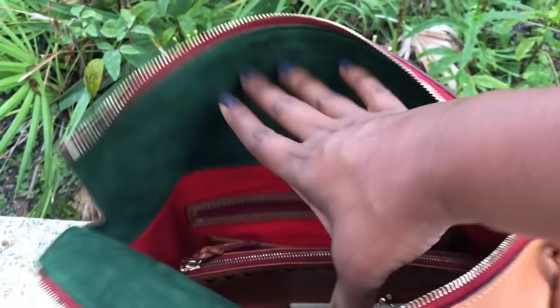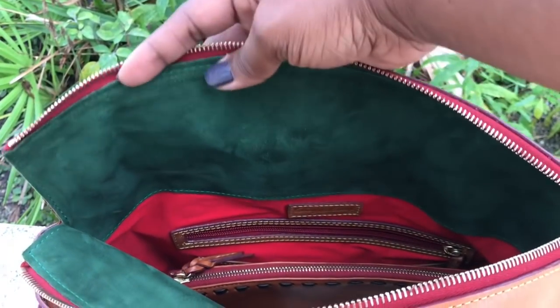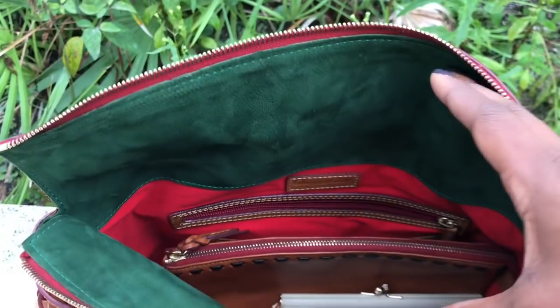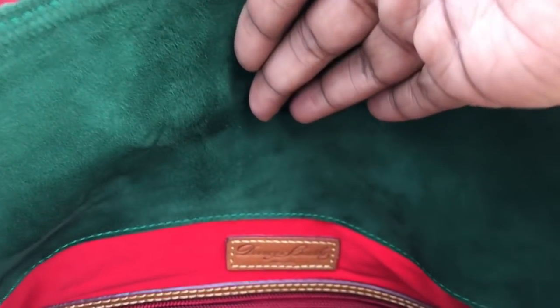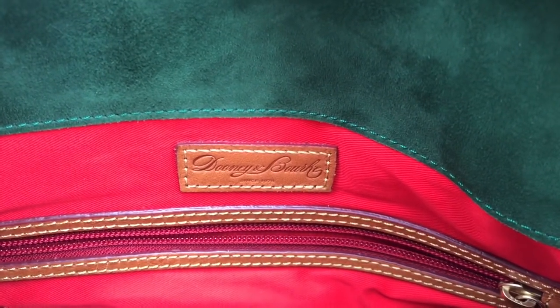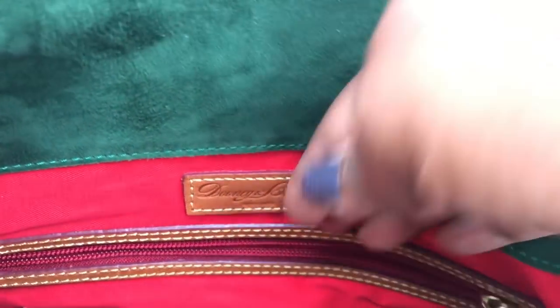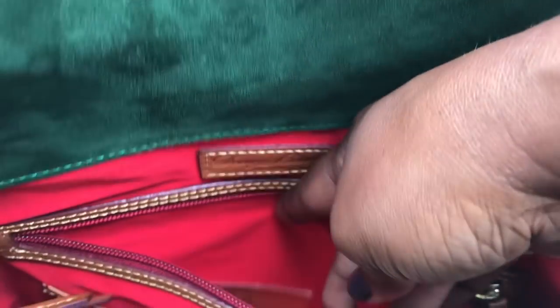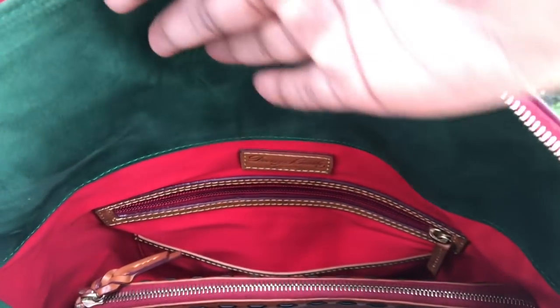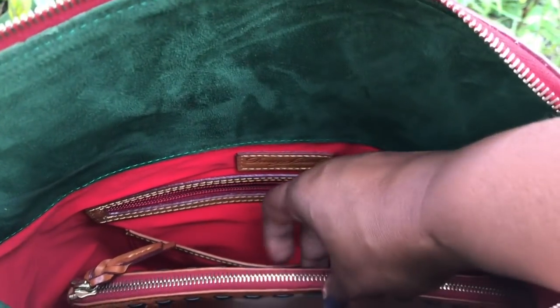On the inside, it is lined with this beautiful green suede, as most of our Florentine bags are. It has a red cotton interior, our Dunian Burke patch in leather, a zip pocket and a slip pocket on that side. And then let me just share with you some of the items I decided to pair with the Smith.